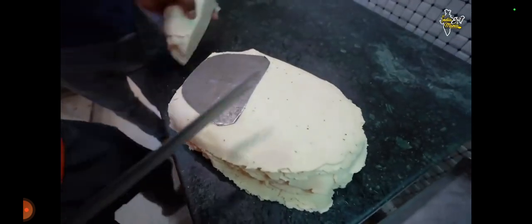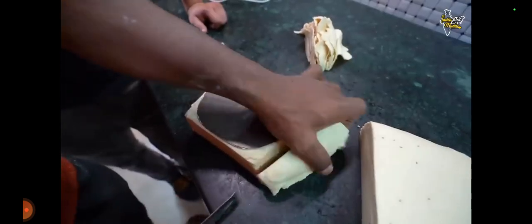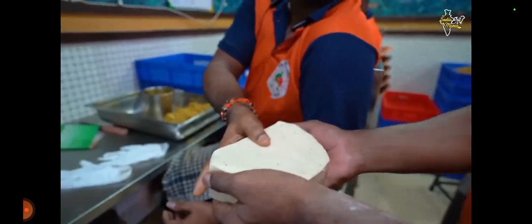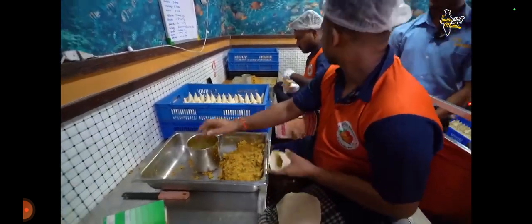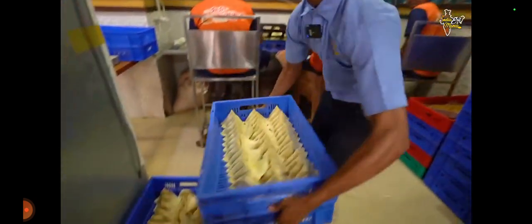We are going to cut it. Is it standard size? Yes, it is standard size. You will make it to the pot and cut the pot. Now we are going to cut it. How many pots are ready? You have seen that the pot is complete. The pot is ready. How many pots are made? I have got 50 pots. All the pots are made like this. The samosa tray has been completed and now it is ready to fry.